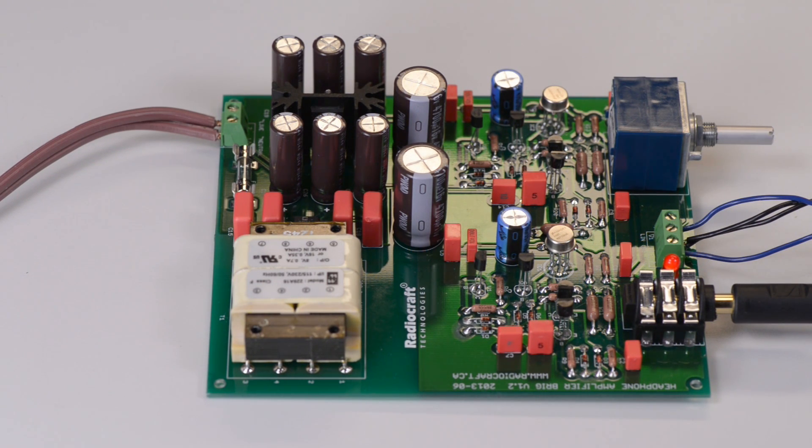Brigg is a Pure Class A solid-state headphone amplifier. Additional information about Brigg is available on our website radiocraft.ca.